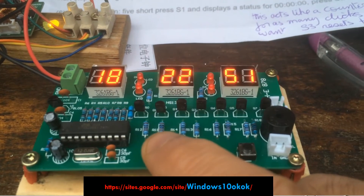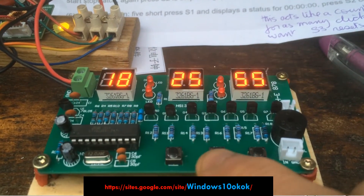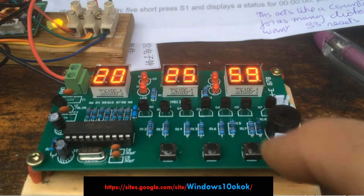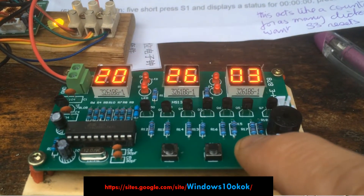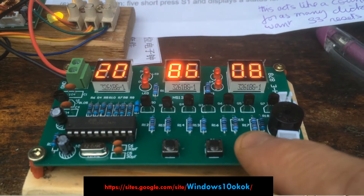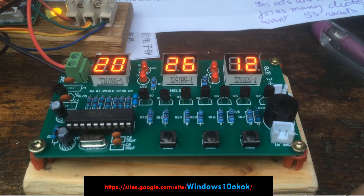Every time you press the S3 button, it adjusts the minutes. S2 adjusts the hours, and you cannot adjust the seconds. To go back into clock mode, press S1 for two seconds and you're back on the clock.